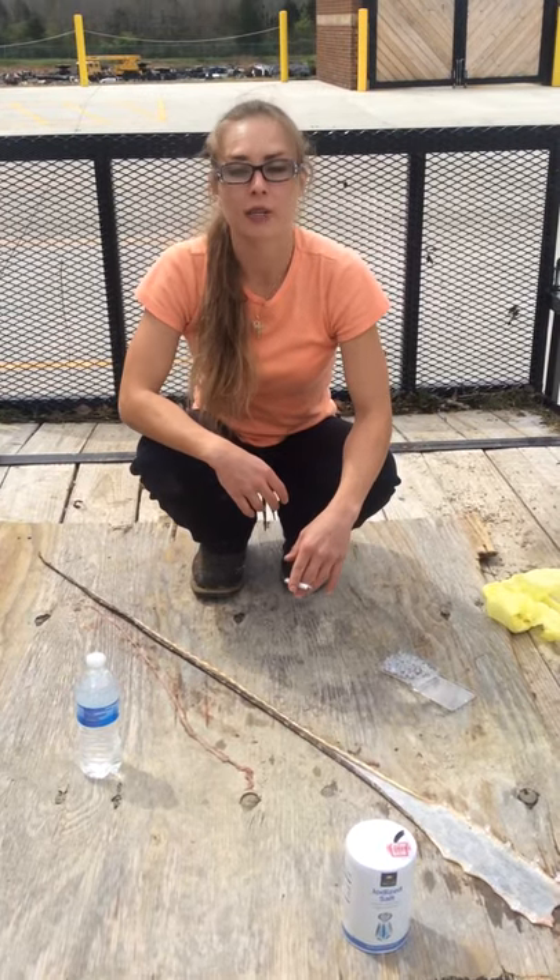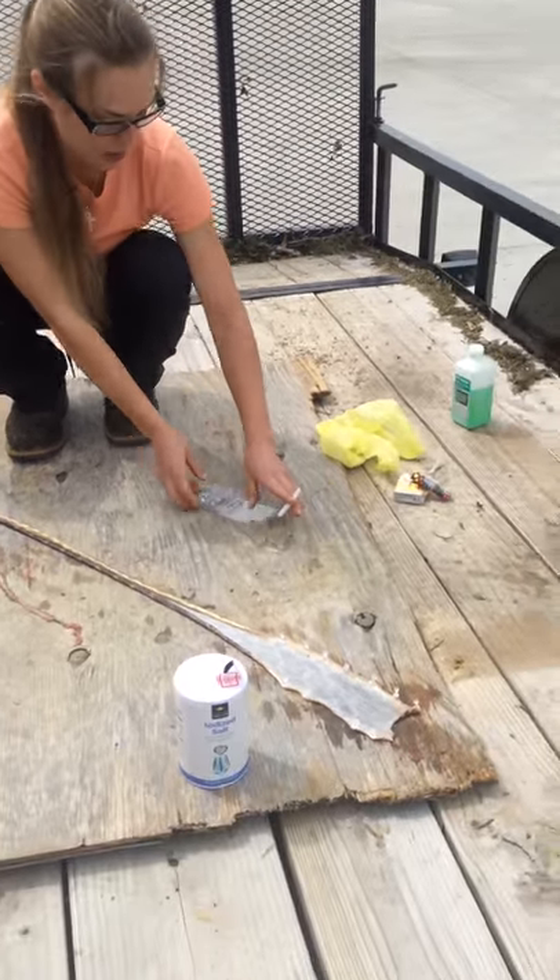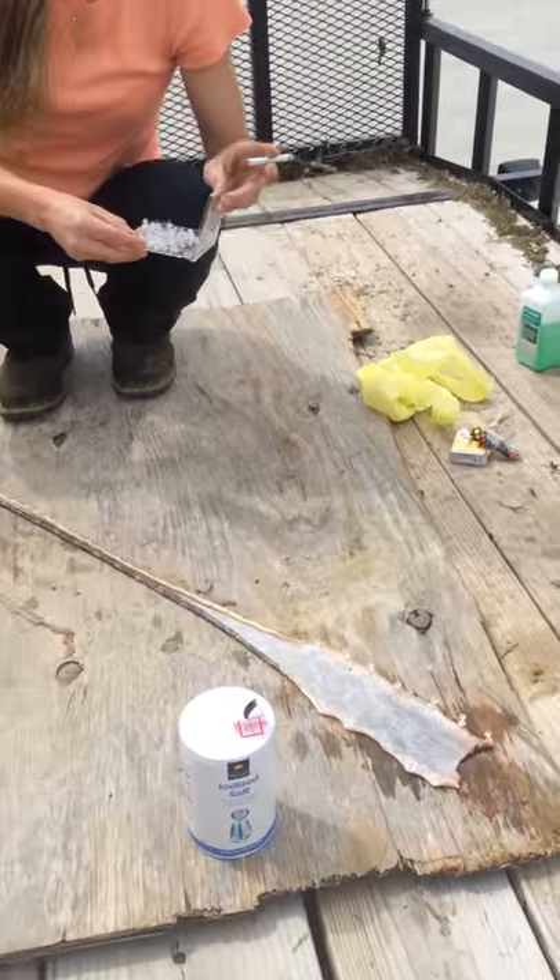Hey guys, we're back. We have actually just been to the store and picked up some of these — not safety pins — tacks.